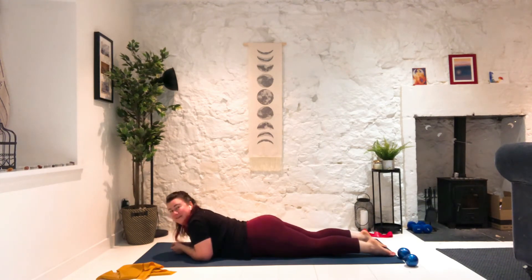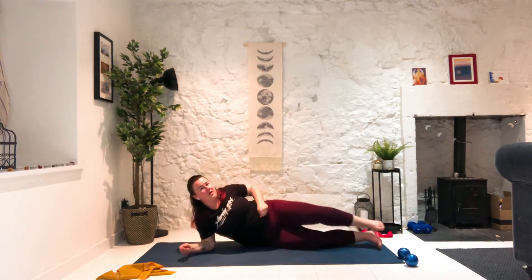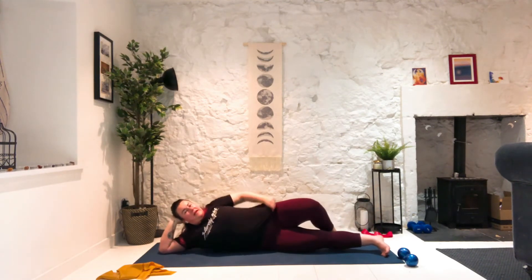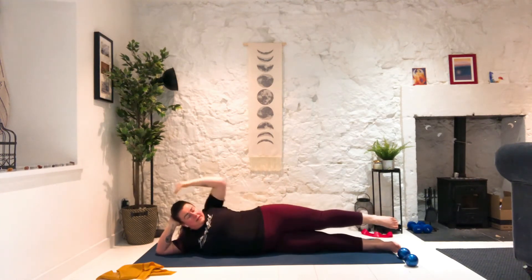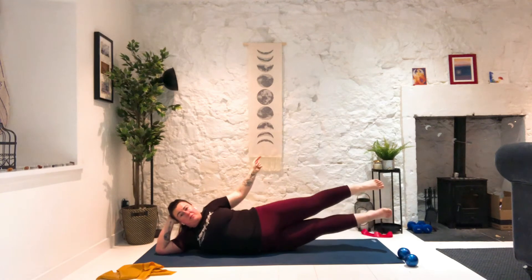That was fun, right? Want to do it again? Nope. So we're going to come onto our right side or left side — pick a side, any side, just remember what side you were on. We're going to lie nice and long with our legs lined up with our hips and shoulders, like we're stuck between two panes of glass. We're going to exhale — float the top leg up and then float the bottom leg up.